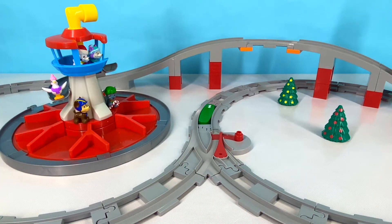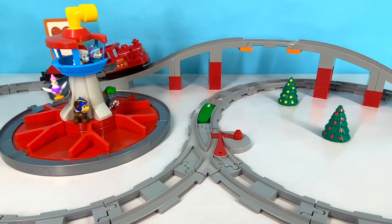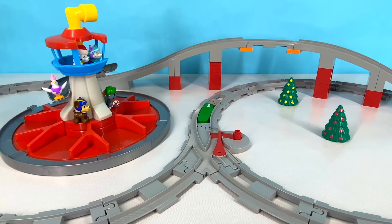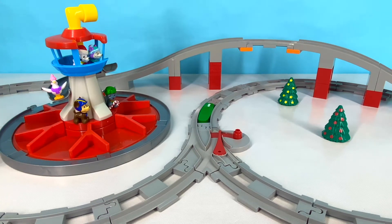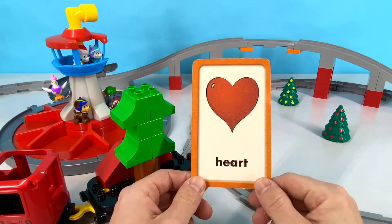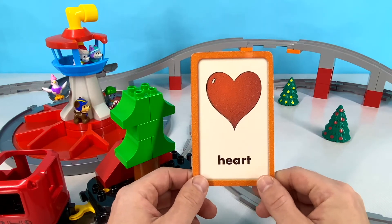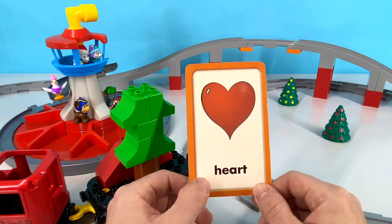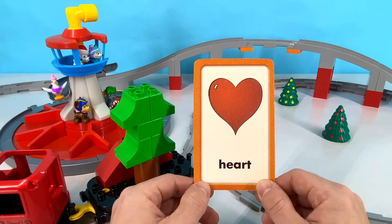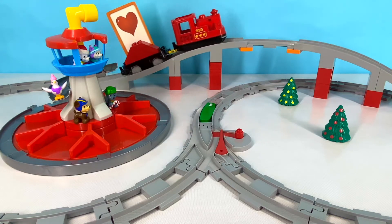Let's see if you can spot what our next word is as it comes up the bridge. Here we go! Did you see what was on the card? Let's see if you were right! It's a heart! Did you guess heart when you saw it coming across the bridge? Great job! Heart starts with the letter H. H-E-A-R-T. Heart! Bye heart!